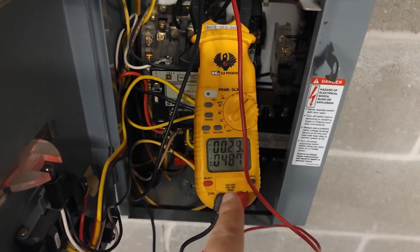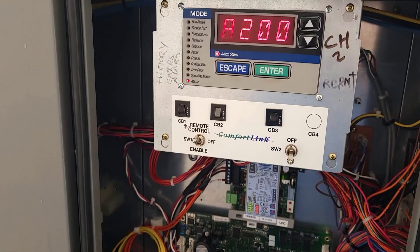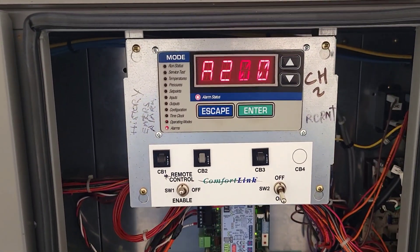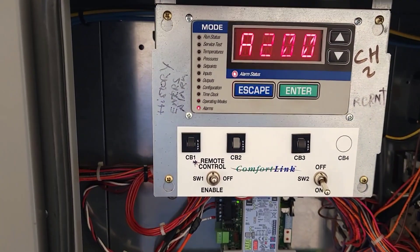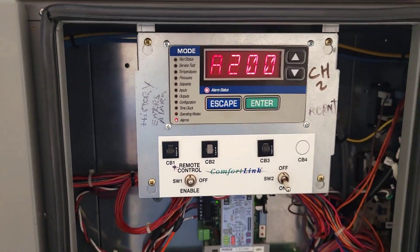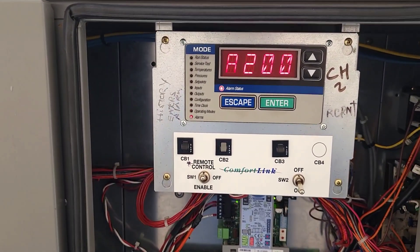So let that be a lesson to you. Just because that breaker wouldn't trip, I'm here on this chiller call. We got an A200, which means that upon start commands, the chiller did not see flow on the flow sensor within — I think it's like three or five minutes. They've got that much time to establish the flow sensor before it trips an A200.